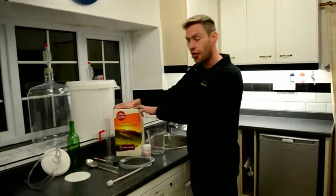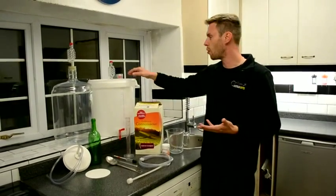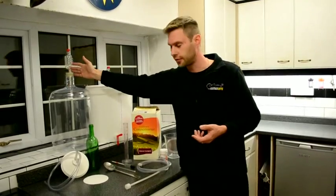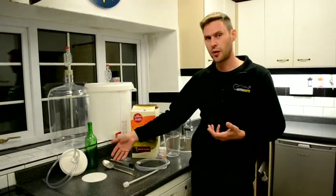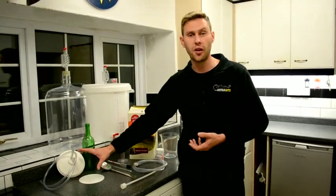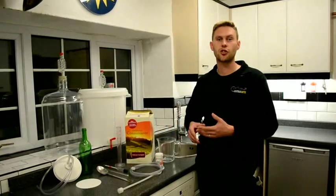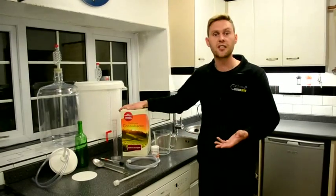What we've got here is a 30-bottle kit of Cabernet Sauvignon, and to make this up we need a few other bits and bobs. We're going to need a fermentation bucket with an airlock, a carboy with an airlock, a siphon, a hydrometer and trial jar, a thermometer, a spoon, 30 bottles, a wine filter, a little jug, and some sodium metabisulfate or steriliser to sterilise everything. Once we've got all our bits and bobs together we're ready to make our Cabernet Sauvignon.